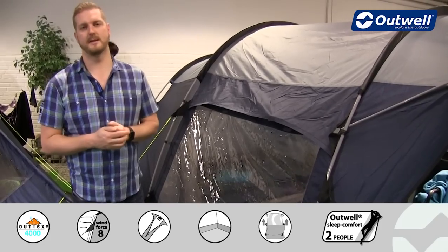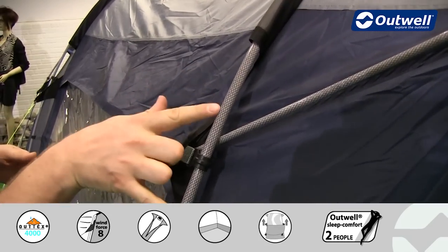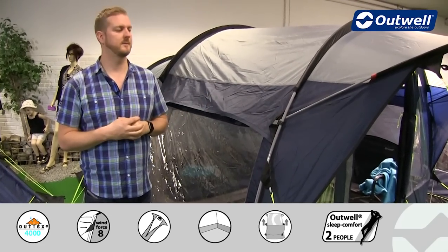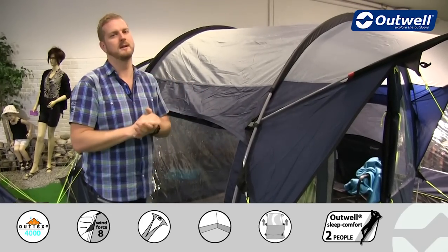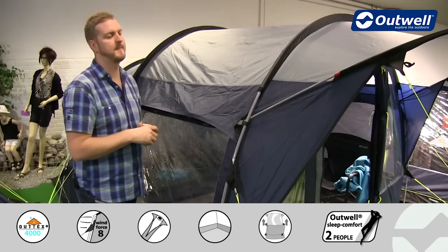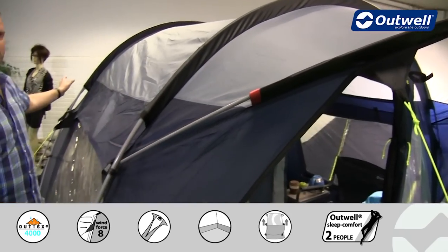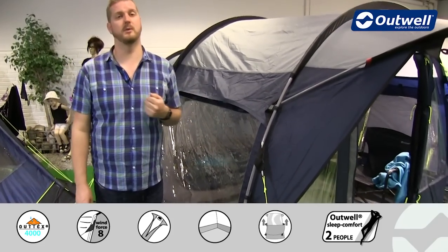The frame uses our Duratec fibreglass poles, which look a little different to standard black fibreglass poles because they have a protective sheath on the outside, making them more durable and stronger than standard fibreglass. If these poles do break, they tend to split lengthways instead of shattering into lots of bits. We also colour code the poles to the sleeves — there's a red tab on the front pole and a blue tab on the back — to make pitching the tent as easy as possible.